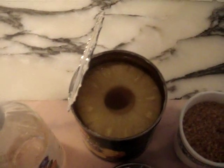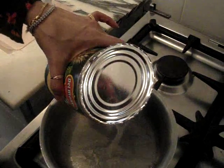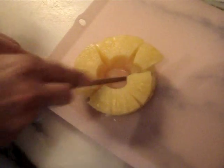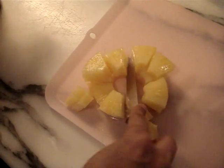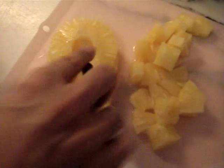We will discard around two thirds of the pineapple juice and only use one third — that much is around enough. We will chop the pineapple into large chunks, and we will do that for all the pineapples. You can also use fresh pineapple or already chopped ones.